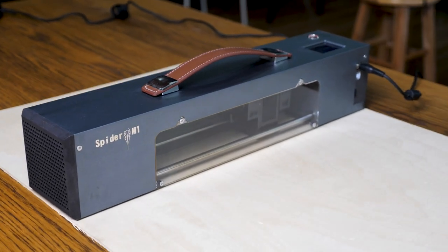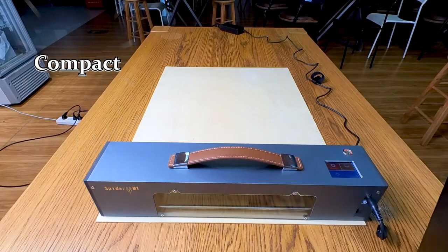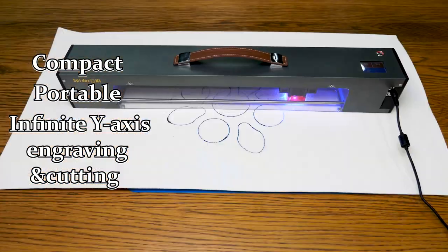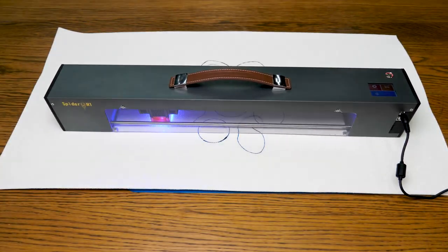This is the Spyder M1 Pro Laser Engraver. It's compact, portable, and has an infinite Y-axis laser engraver and cutting ability, which makes it easily stand out from the flooded market of frame laser engravers we've already seen.